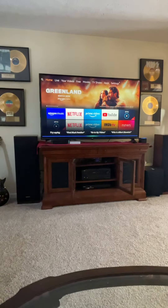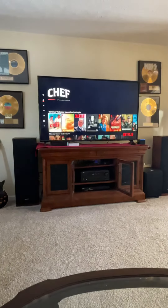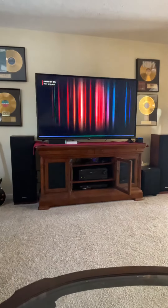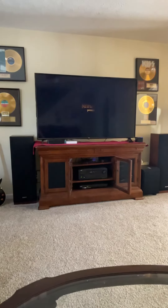Alexa, play the Christmas Chronicles. Christmas Chronicles from Netflix. And there it is — comes up and automatically plays. Alexa, home screen. And that'll bring it right back to the main menu.